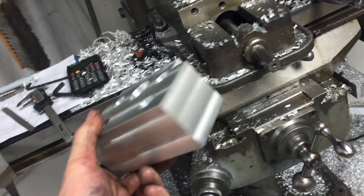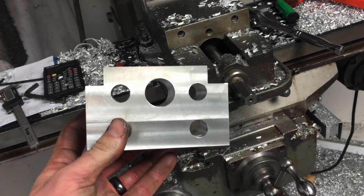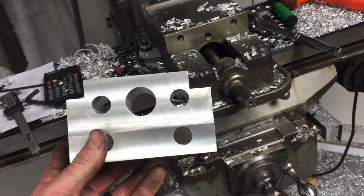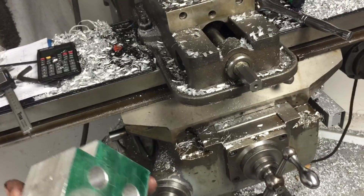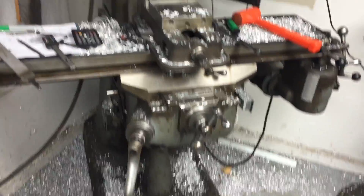It was nice to have a chunk of aluminum so I didn't have to buy one. I was actually given this by a friend, and I couldn't believe it — it was so close to being the right size, it was crazy. All these chips are from this one project.